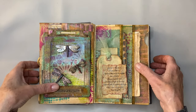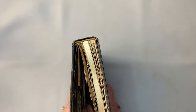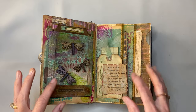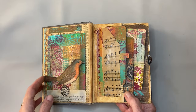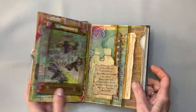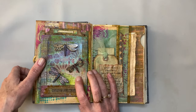Hello and welcome back. This is Sherry with Heart and Soulful. I'm in the studio today continuing work on my altered book journal. I'll put a link to this entire series down in the description so you can watch it from the beginning if you'd like. This is video number seven.